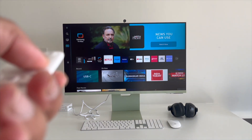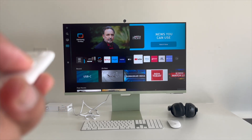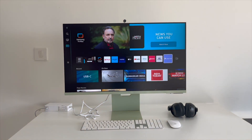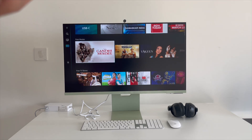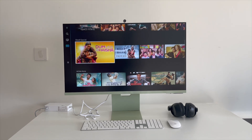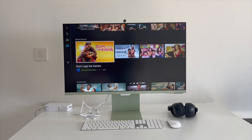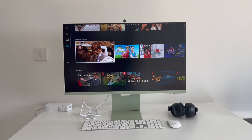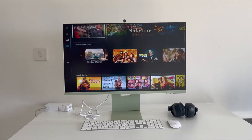With Tizen OS, you have tons of apps available — Netflix, Prime Video, Hotstar, Apple TV, YouTube, and even a web browser. It collates content from all these different services into different categories in one window, so you don't have to go into individual apps. Samsung has done a really nice job cleaning up the interface — it's pretty responsive, no glitches, and works really well.